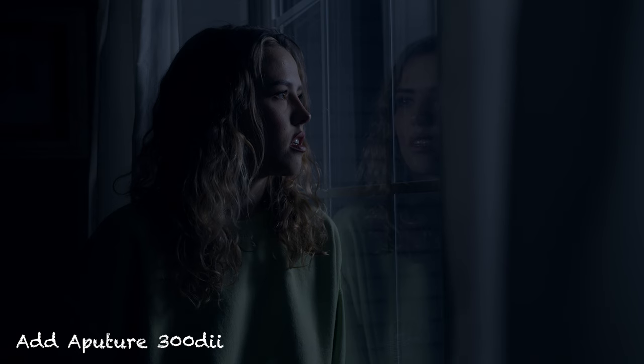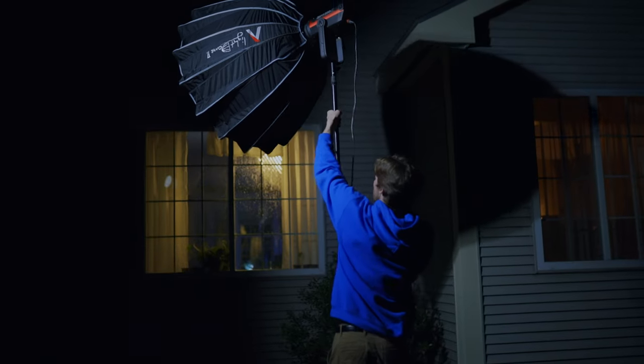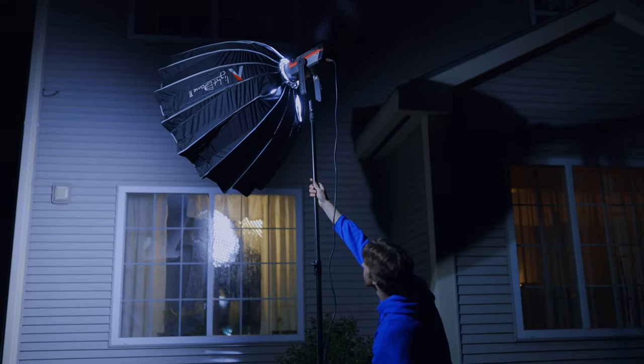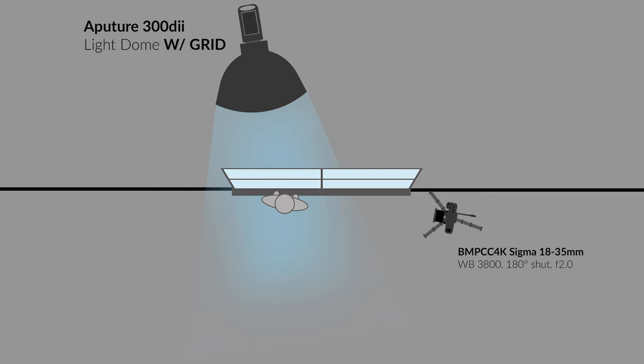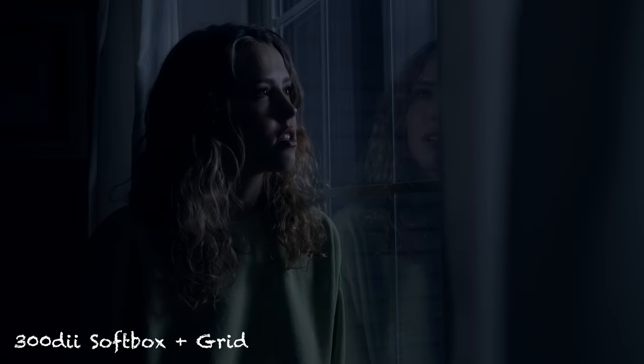I guess we're just gonna call it our key. So our motivation for this first key light is gonna be either moonlight or just ambient night room tone, just something dim and cool and soft. So for that, I'm gonna use an Aputure 300D Mark II. I'm gonna bring that to the outdoors, and on that I'm going to put a parabolic soft box, and then I'm also gonna add a grid as well. What that grid is going to do on top of the soft box is really focus in the light, a little bit more forward and direct, and keep it from spilling in places that I don't want to.